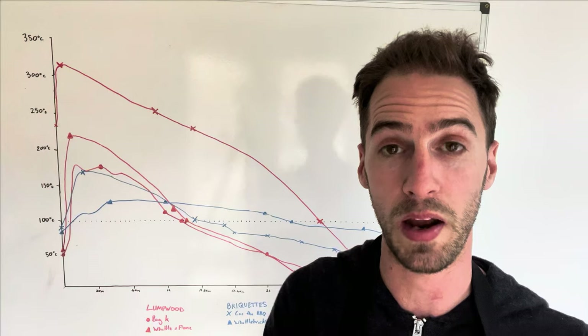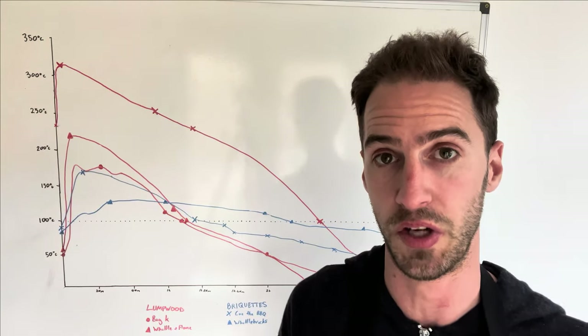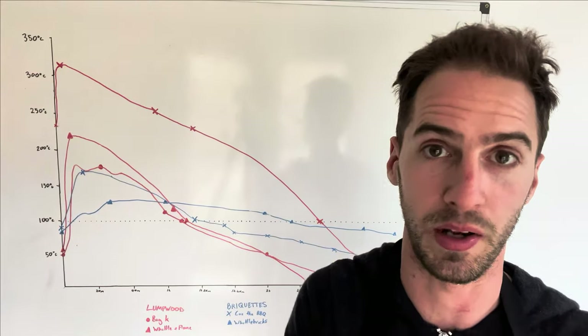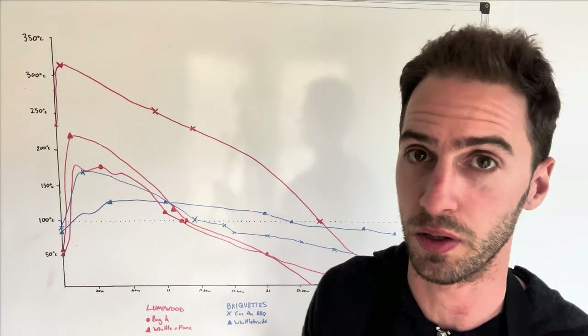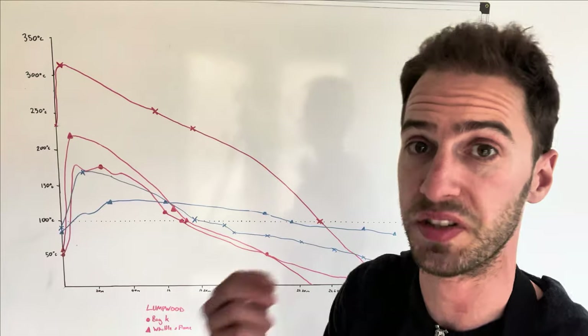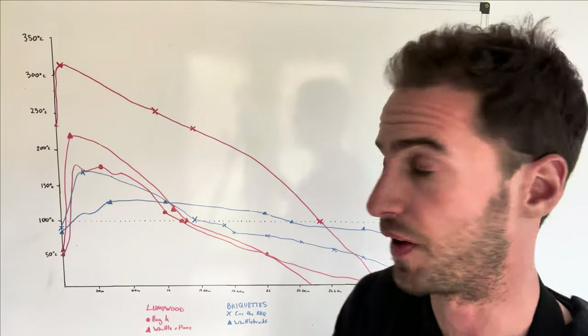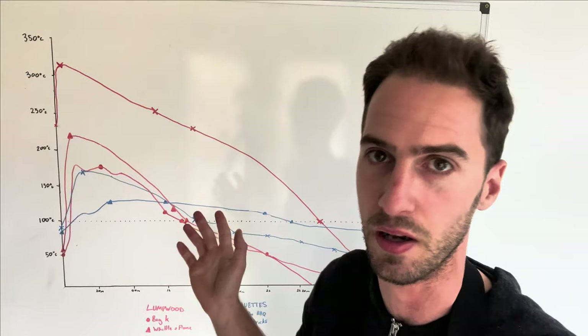I should point out that the way I ran this experiment was with all of the vents open on the bullet smoker. Under normal cooking conditions I would likely shut down some of those intake vents to make the charcoal last a bit longer. For this experiment I wanted to see the maximum temperatures I could get off these charcoals, which is why I had all the vents open. So in reality your charcoal would likely last longer than this.